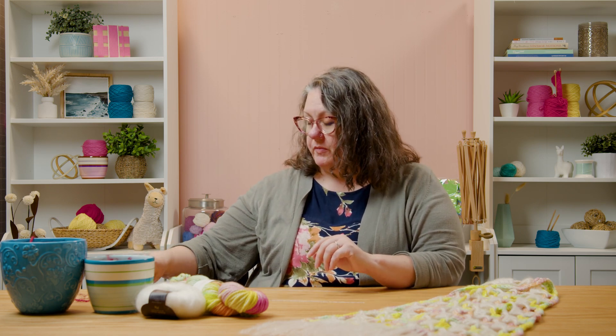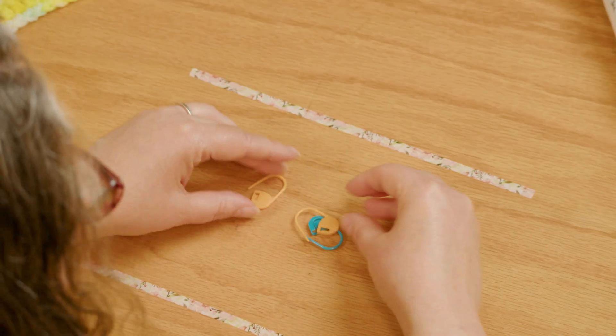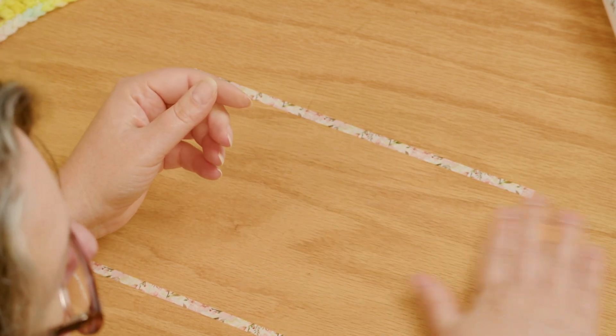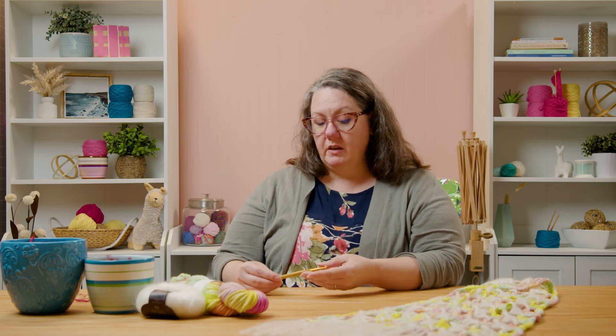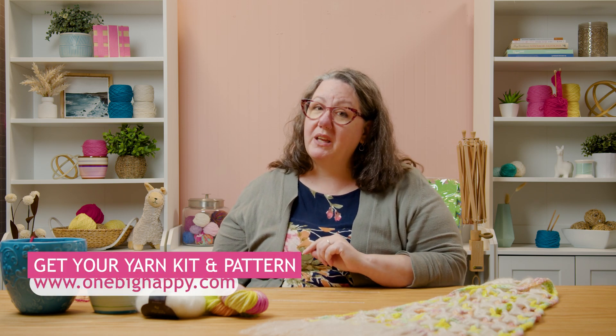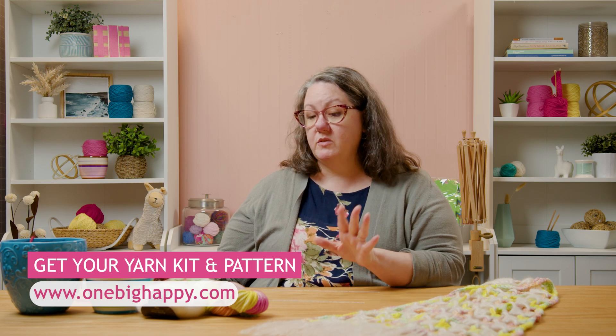We'll need some stitch markers. As a crocheter, you're always going to want locking stitch markers because we're going to need to put them into the work and lock them in place. You'll need a tapestry needle and scissors. Our hook for this one is a J10, 6 millimeter — a little bit chunky because we're using some bulky yarn. I'm using the Clover soft grip hook. If you haven't yet, you can go to onebighappy.com and pick up a kit with various color options of the Cornbread and Honey bulky yarn and the Kid Silk Haze from Rowan.